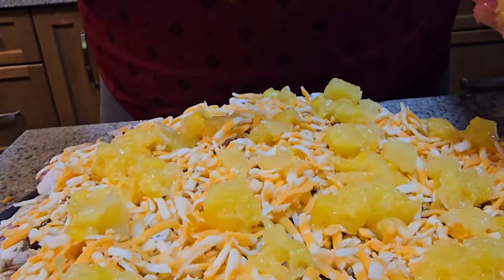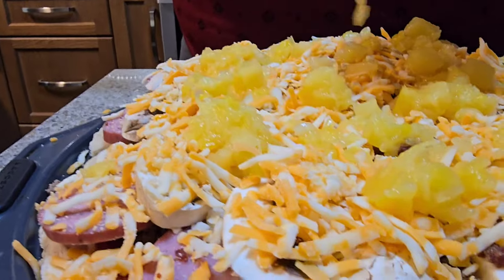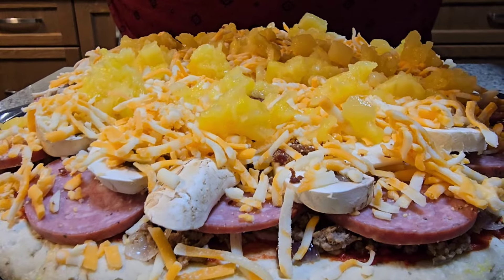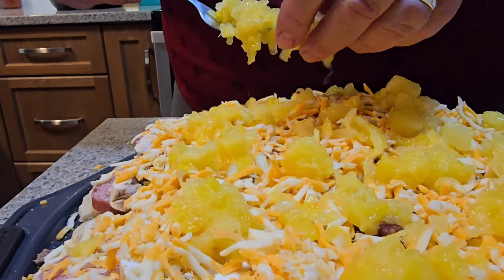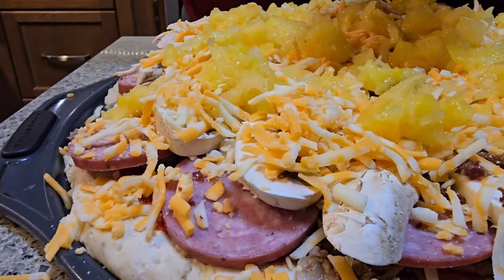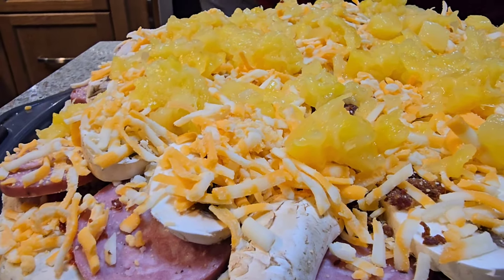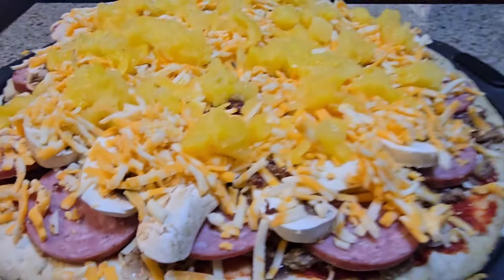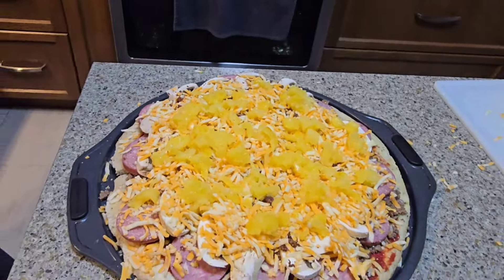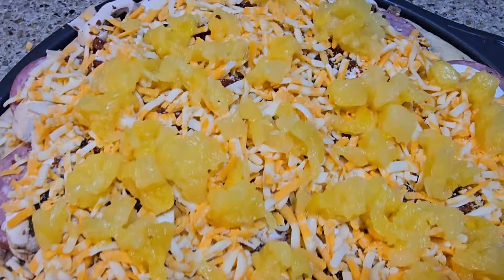Look at that. This is a huge, thick pizza. This pizza is gonna be so good. Whoever is hungry, come and eat. She says whoever is hungry, come and eat. That is the real pizza. That is the very nice Wild West pizza. Look at that. And this pizza is gonna be so good.